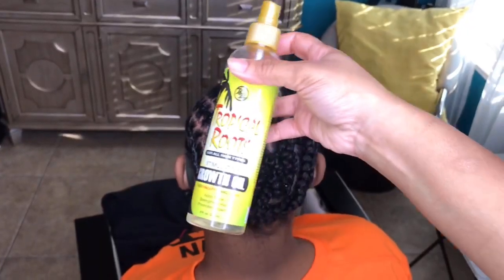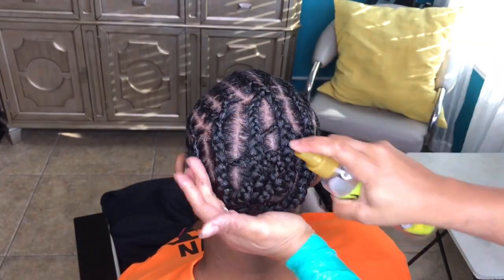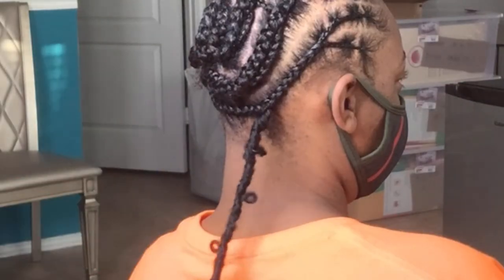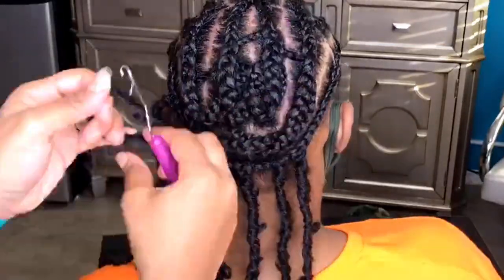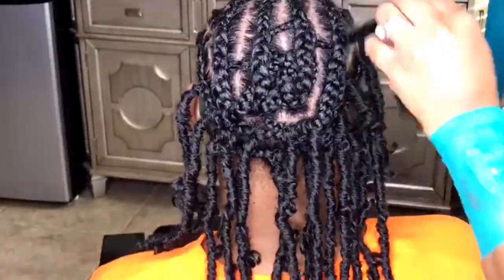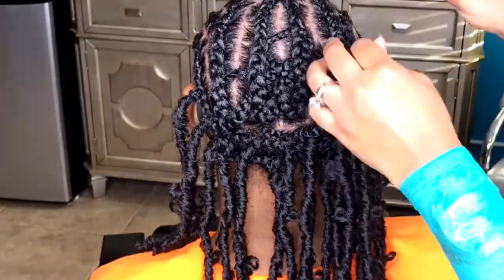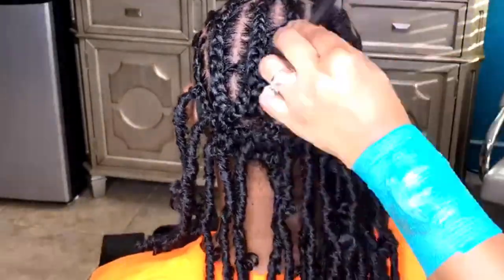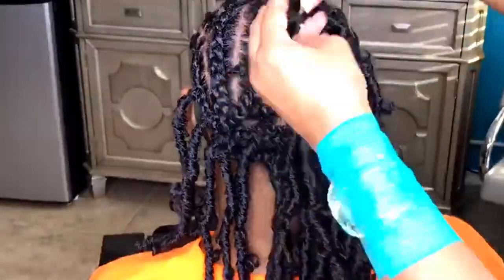Her scalp is on the dry side, so I'm going to give it a light spray with this braid oil. When it came to installing the locks, I thought I would run into issues with tangling when you pull through the loop, but I actually didn't have that problem at all — it was very easy to pull through. If you do run into tangling, I would advise opening the loop with your fingers and trying to pull through with your fingers rather than the crochet hook.